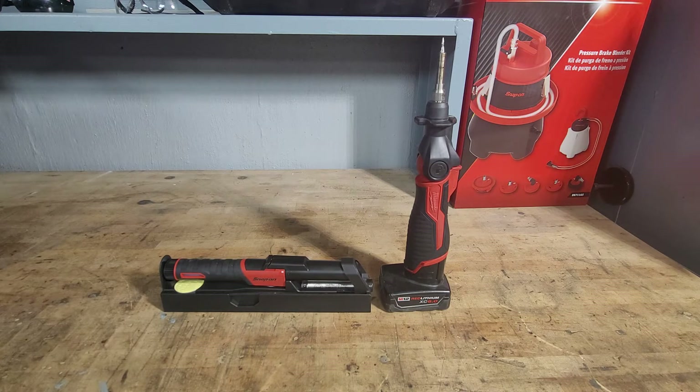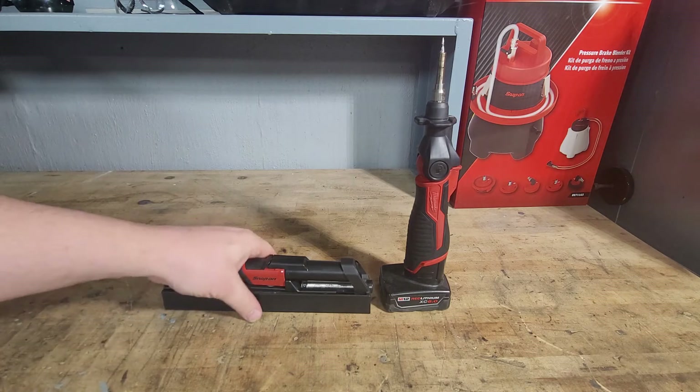With the specs: the Milwaukee is an M12 cordless soldering iron, part number 2488-20, and at Home Depot it goes for $89 without the battery. The Snap-On is a butane gas soldering iron kit, part number YAKS42, and it currently goes for $198.50 — just about $110 more expensive than the Milwaukee.